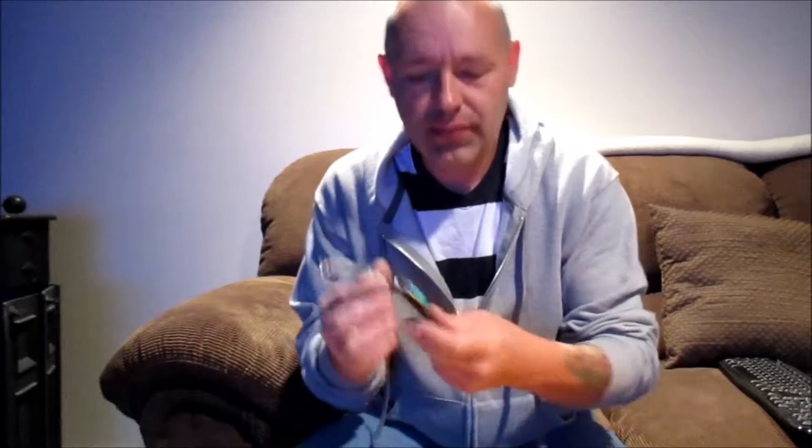Hi guys, Mark here. I wanted to talk to you a little bit about the Samsung Gear 2 smartwatch. I'll do a close-up review of it for you so you could see it. I wanted to show it working — it does work fine, there are no issues, no problems, no concerns. It works great.